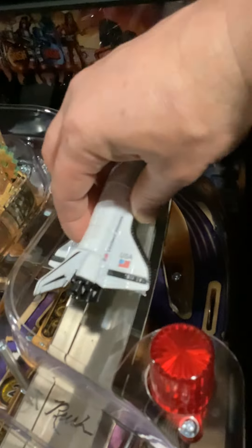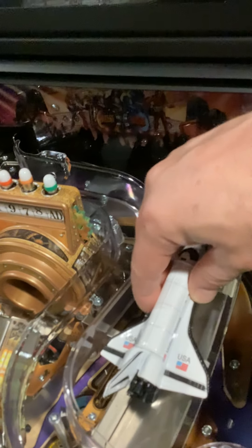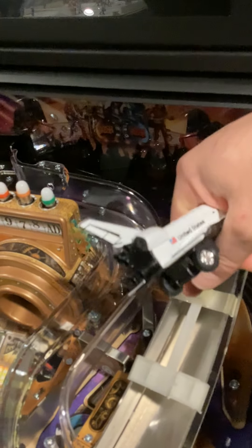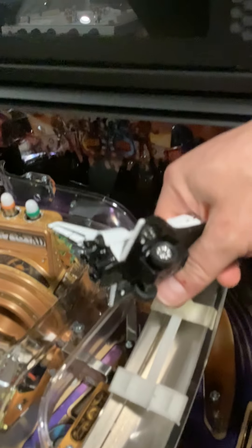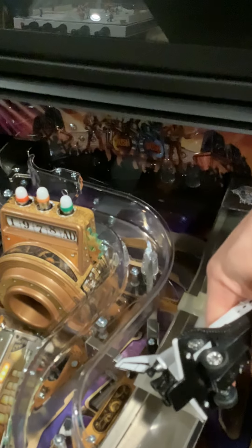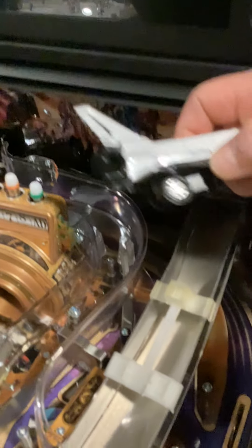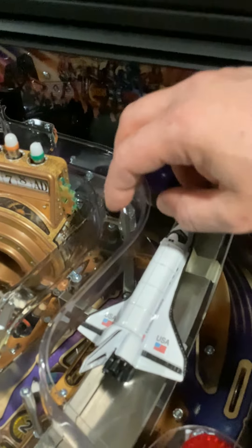This shouldn't come off. I have not had it come off during play. If you want, you could hot glue the space shuttle in. It would be very hard for this thing to come out anyway since it's pretty tall. This thing shouldn't come off, but if you wanted to, you could put some sticky tape on the back where it hits the walls. I haven't found that necessary — it shouldn't be necessary.